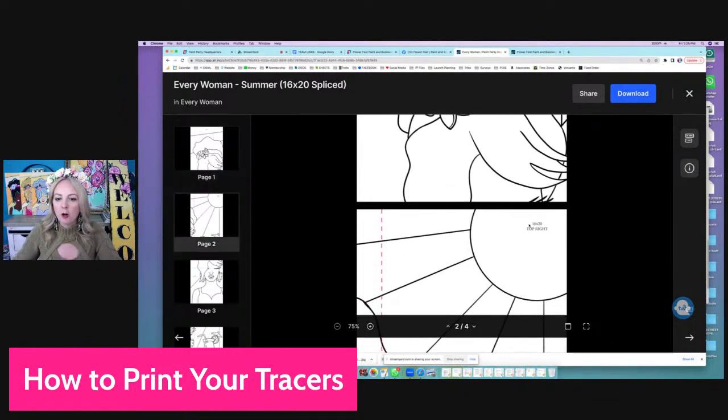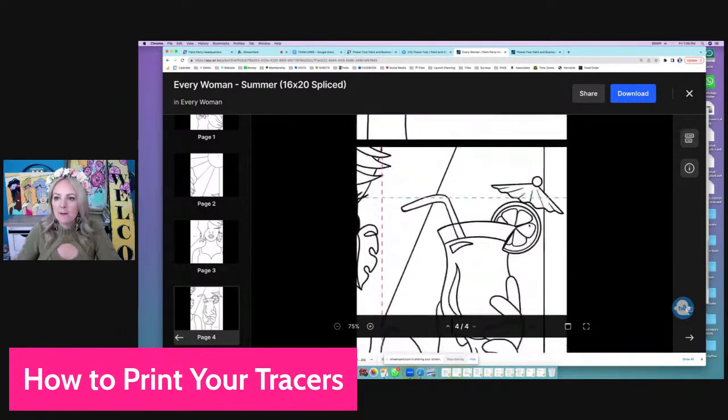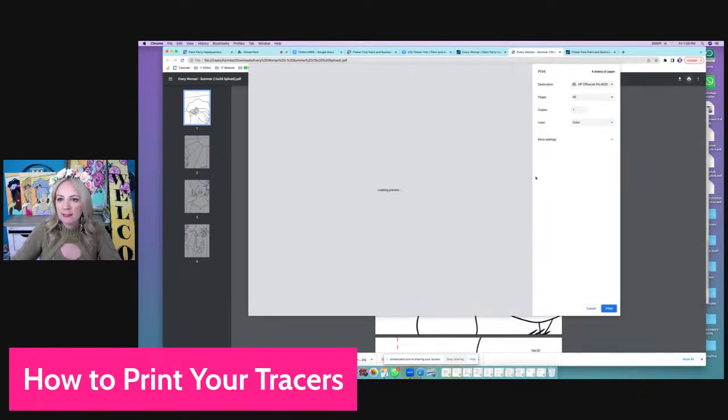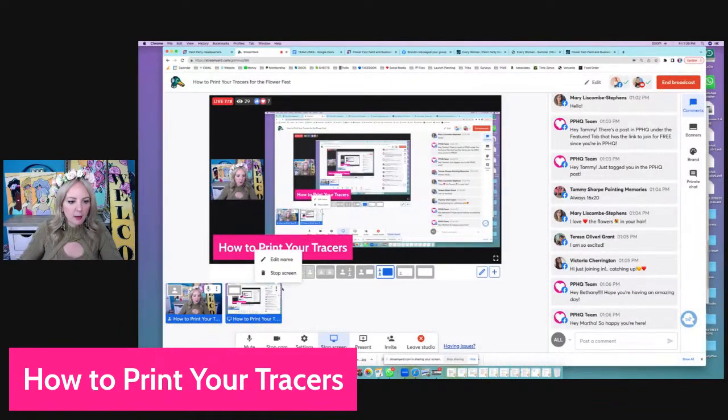We're going to print the 16 by 20 because we're doing the bigger version. We have it totally spliced so you put it together like a puzzle. I'm going to download it first — my downloads — and it's better to do it on desktop. When I click on it in the bottom left, all I have to do is hit print, and then we're going to see if it's working. I think I hear it — yep, I hear it printing.